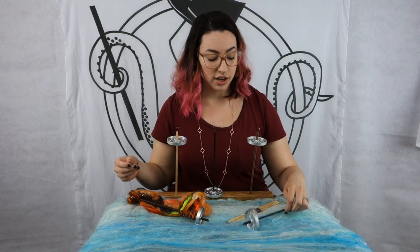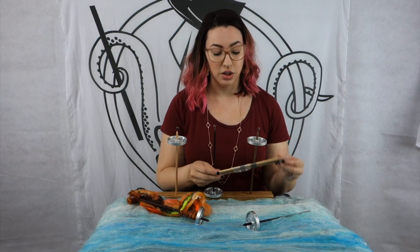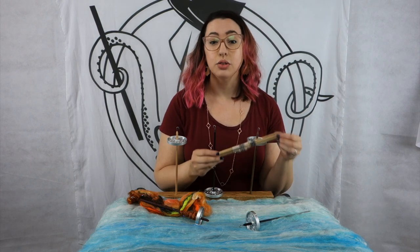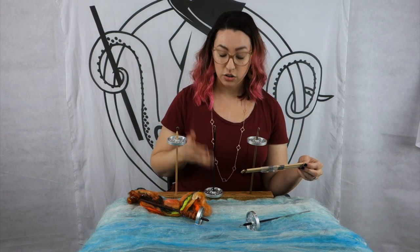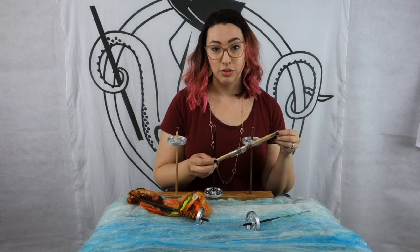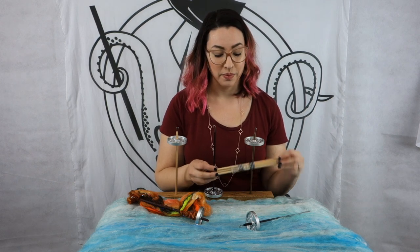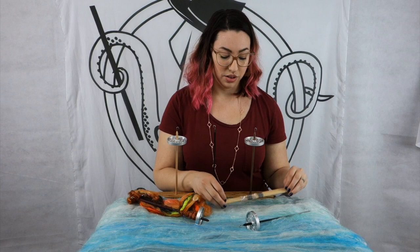So why three shafts? This is like having extra bobbins for your spinning wheel. Having extra shafts means that as you spin you can split up your cop across those three shafts, and not have to unwind, and then simply ply from the shafts using a spindle kit or a shoe box or whatever you use to ply. It's really handy for that.